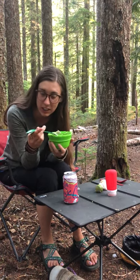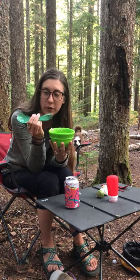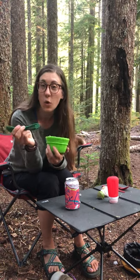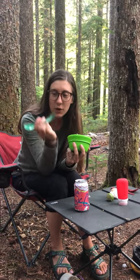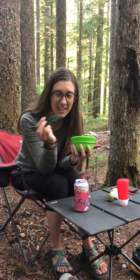I'm trying out the Human Gear Flexi Bowl and Go Bites Uno. I have only good things to say. The Uno is great because it's unlike a spork where you have teeny tiny tines on the end.